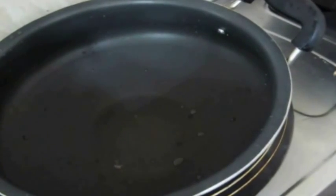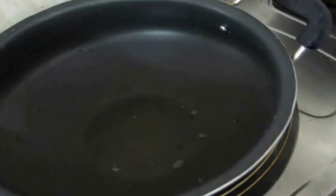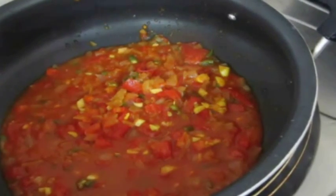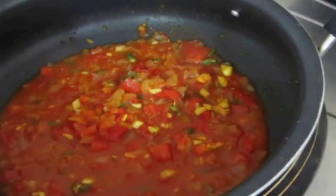I've also pre-cooked some dal — I used split pigeon peas, cooked prior. Now the tomatoes and onions have cooked; I've transferred them to a different pot on a medium flame.